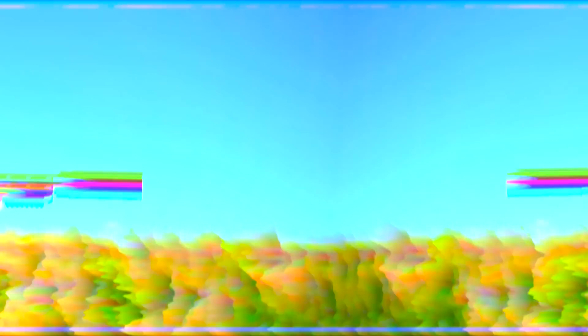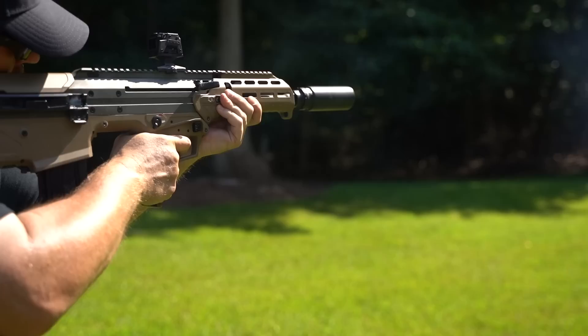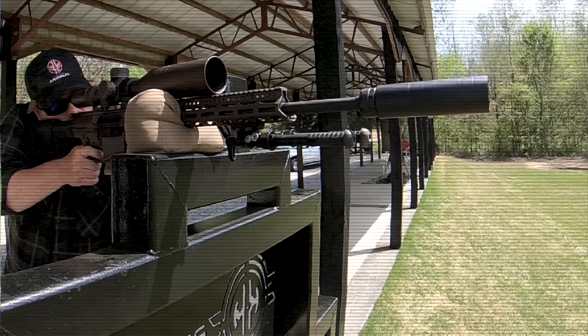When you think about rifle suppressors in general, they can kind of be broken down into three categories. First off, you have the really long cans. These cans are huge and get lots of attention because of how quiet they are and the crazy numbers that they post on the Pew Science reviews. I love those really quiet silencers, but they are always very large. That's not a problem if you're shooting from a bench or prone, but in most other circumstances the size can be somewhat of a hindrance.